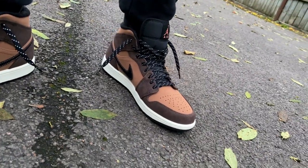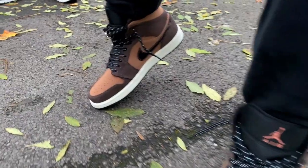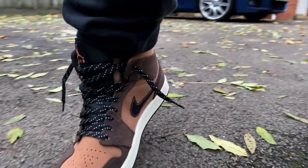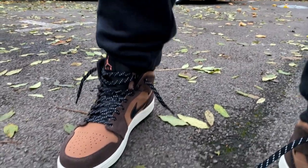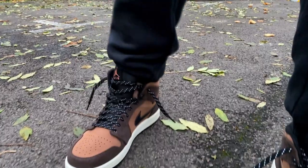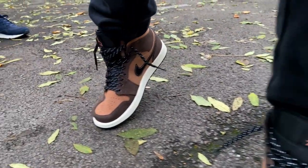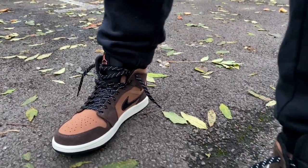Here's the crease test for you guys — I'm sure you all want to see these shoes get creased. There you go, nothing too extreme, but as you can see they hold up quite well, so I don't see any issues with these going forward. I will wear these as well.